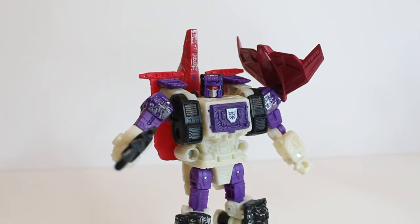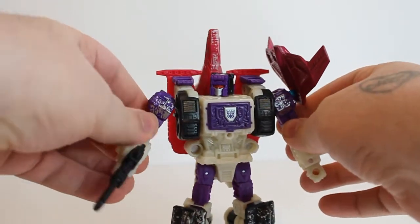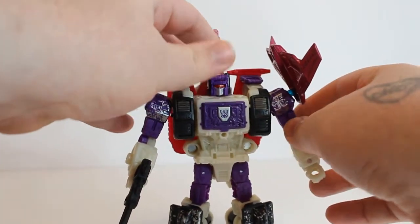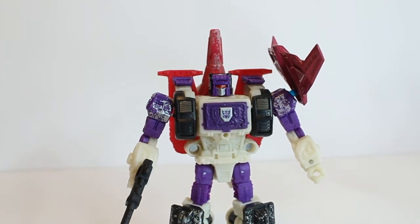Today it is Siege Apeface — this is a character I kind of took a chance on. I wasn't really fussed when he got announced. If you remember, we only got a headmaster back in the Power of the Primes, but now we've got a proper figure — one half of the Horror-cons. With Snapdragon on its way in Earthrise, I thought I'd take a chance and I'm actually quite happy I did.